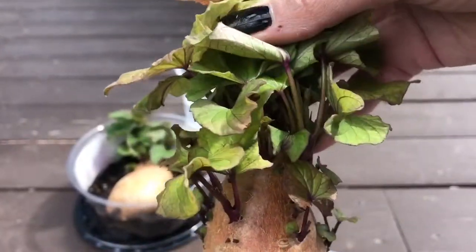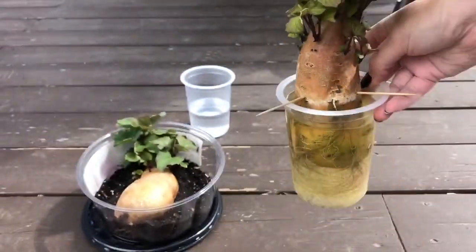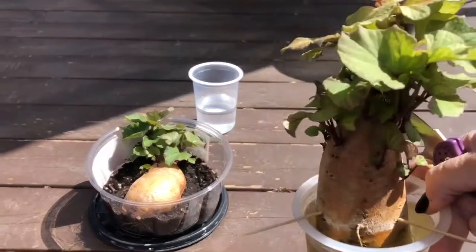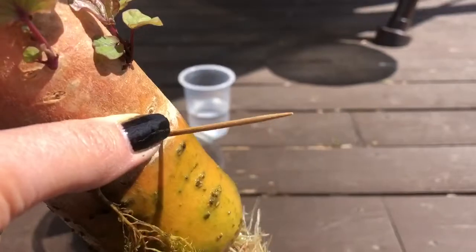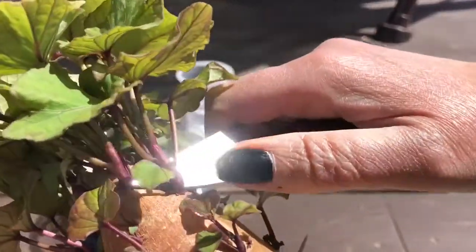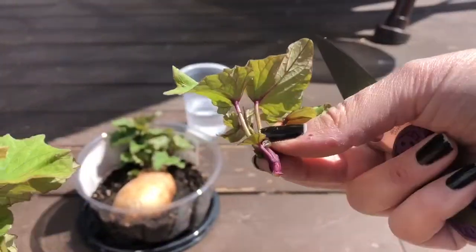Now that we've grown these really awesome stems off the sweet potato, we're actually gonna move on to the next part of the process. We're going to choose the taller, stronger ones and we're actually going to be cutting them off the sweet potato. We're gonna cut them off and root them in water. I'm gonna find a good strong one and just as close as I can get to the sweet potato, cut it right off.